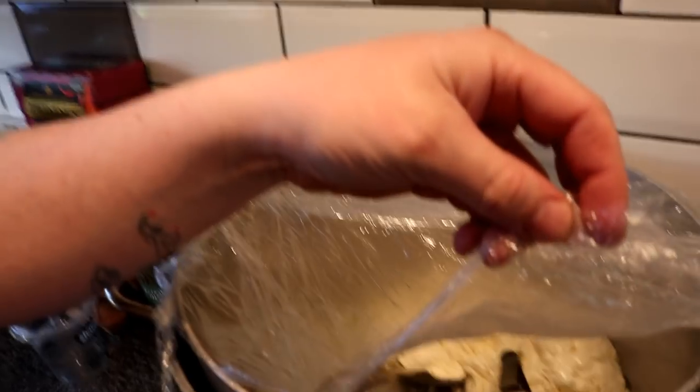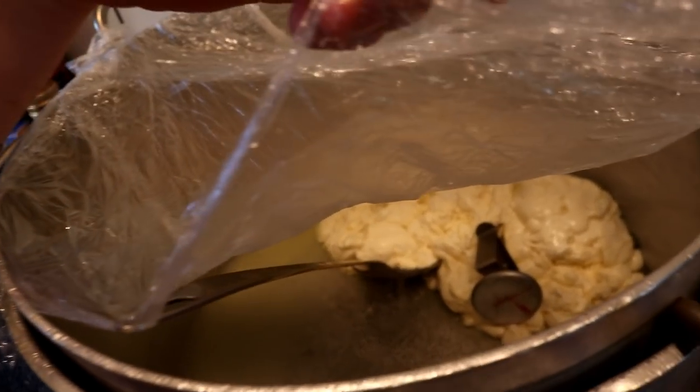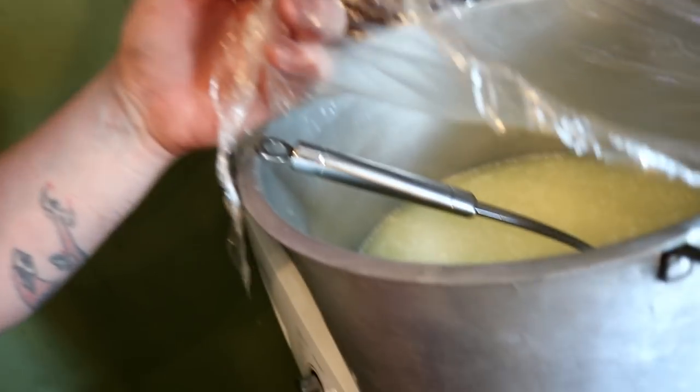I've also been extremely busy making cheese. In here we have the final stages of an authentic cultured mozzarella, and on this side of the room we've saved the whey and we're going to be making ricotta cheese.